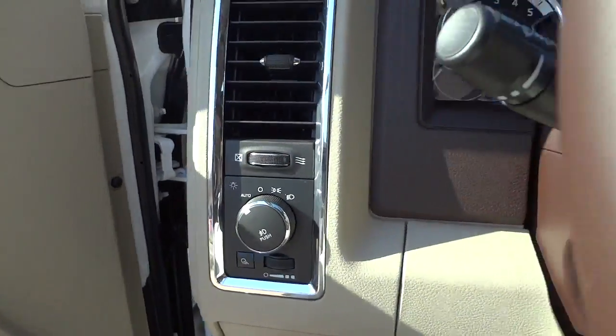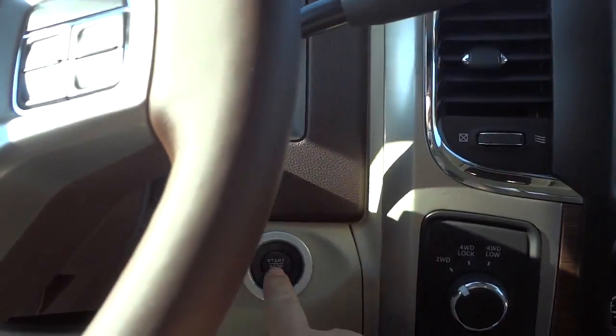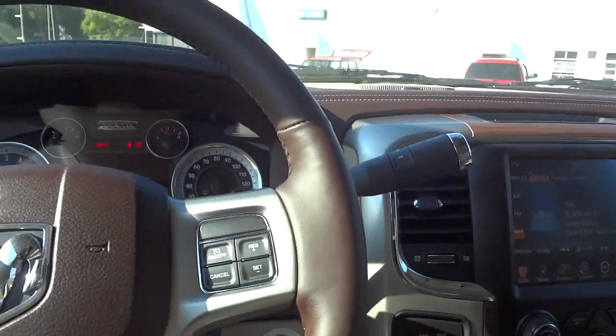It does have automatic headlights. Since I used a remote start, I still have to push the button to turn everything on from the inside.